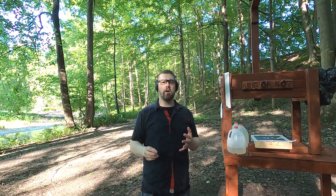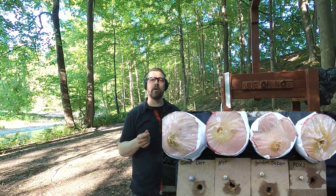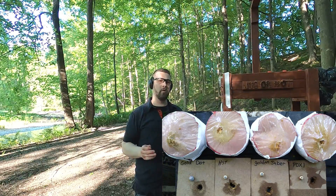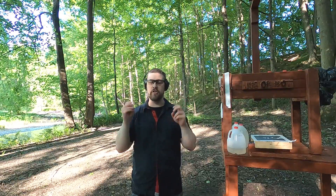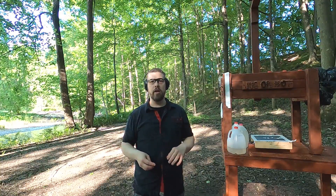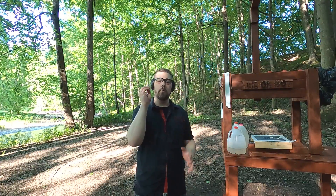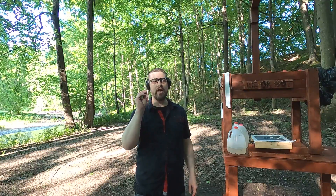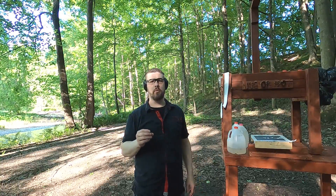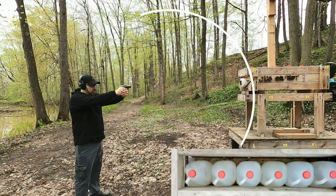I was surprised to see all these rounds perform quite well — each one would do a very good job through hard barrier penetration. It's hard to pick a winner. The one that surprised me the most is the Golden Saber Bonded, which had really good mushrooming and did better than expected. The Gold Dot had the largest expansion, and the HST is probably the most uniform. Overall, you really can't pick a winner — all of them performed excellently with 9mm 124-grain +P common law enforcement rounds through hard barriers. Comment, share, and like — thanks for watching.